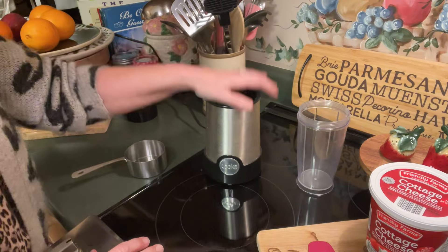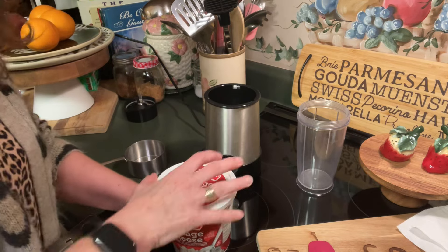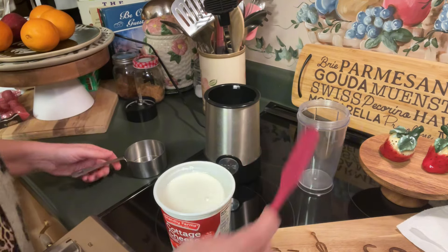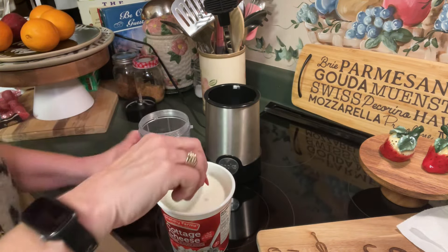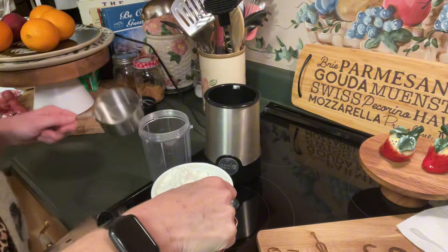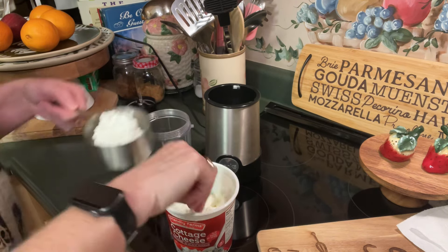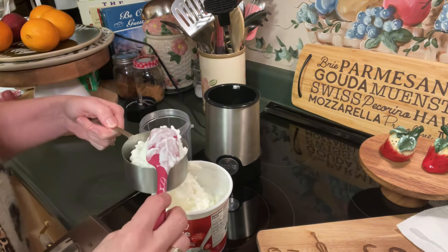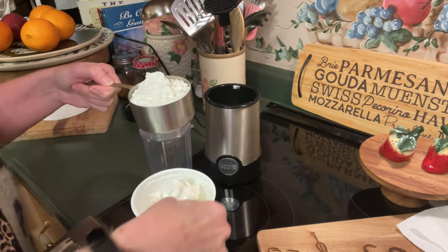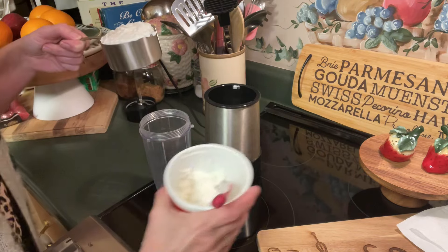To get our queso dip started we are going to start with cottage cheese. Now for those of you that say you can't stand cottage cheese — it's good, and trust me you won't necessarily taste the individual cottage cheese. This is full fat cottage cheese. Do not get the low fat for this, and we are going to need a cup of it. Most people that enjoy a high protein diet generally do eat a lot of cottage cheese.